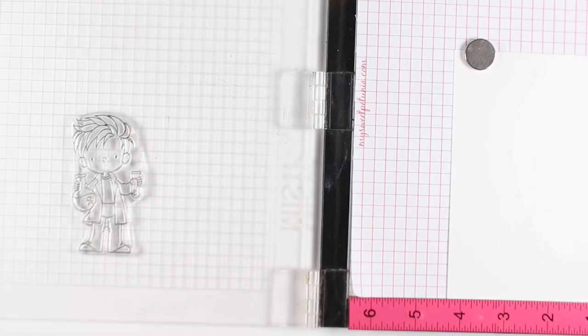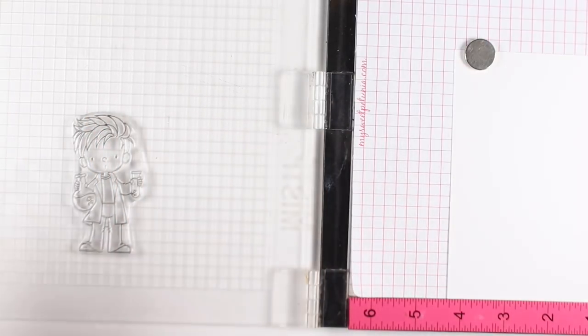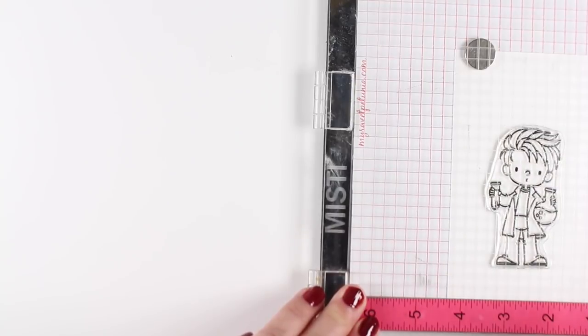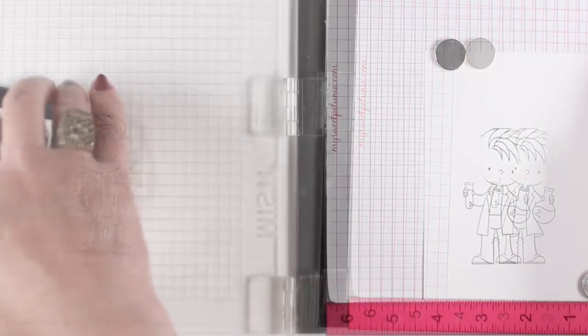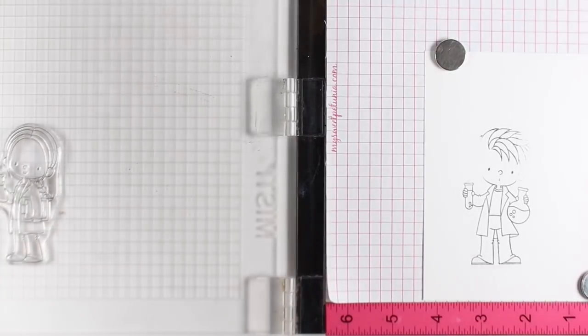I took a baby wipe and after I inked up the stamp, I wiped off a little bit - just dabbing off the two ears, right above where the explosions are going to be. I don't want hard black lines in there. You can get rid of them later with a white pen, but it's a little easier if you don't have to deal with those black lines.